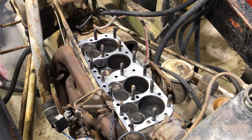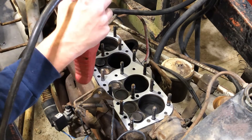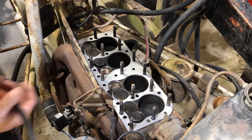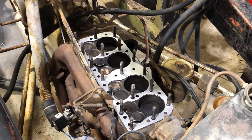Now we'll set the head on there, get her done. I ran a 29/64 bit through all these holes to clean out any rust, so it slides on easy without having an issue. Hopefully.